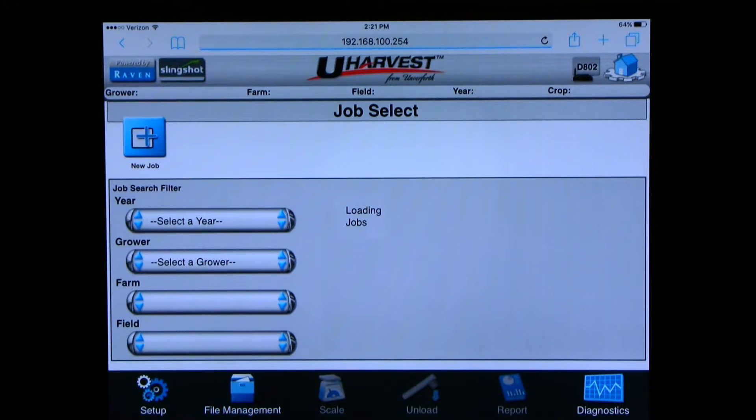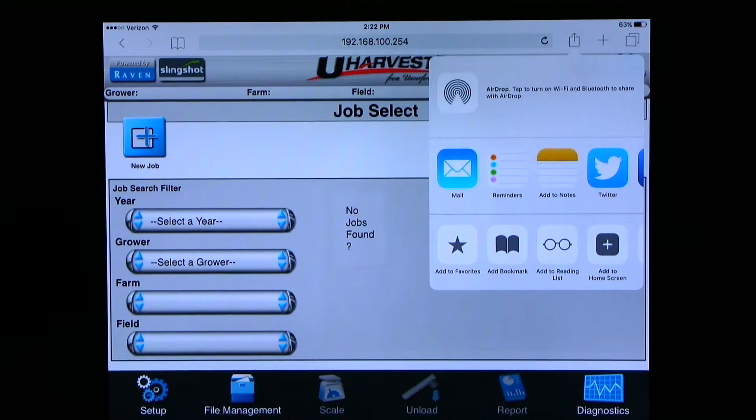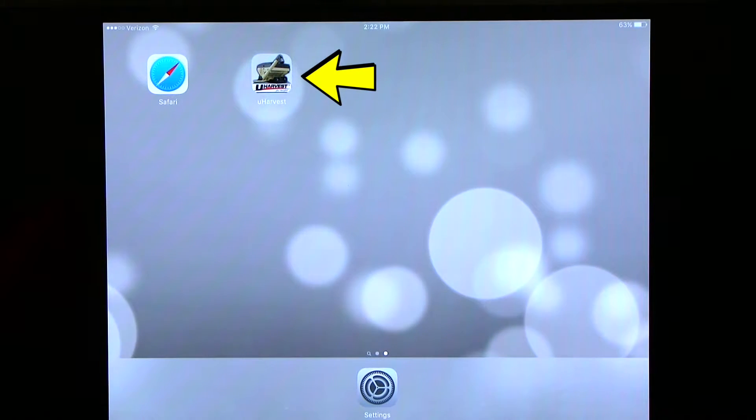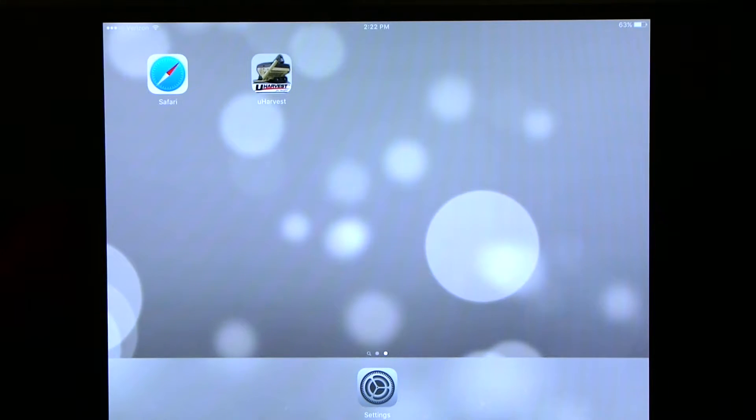Once uHarvest comes up on the screen, we want to add it to our home screen as an icon so we do not have the address bar on top and do not have to enter the address every time. On an iPad, we can tap on the square with the arrow pointing straight up, which is located to the right of the address bar. Once we have hit the button, we can hit the add to home screen button. You can rename it if you choose, but I will leave it as uHarvest. This adds a tab on our home screen of the tablet and you can use this icon to access uHarvest from now on.